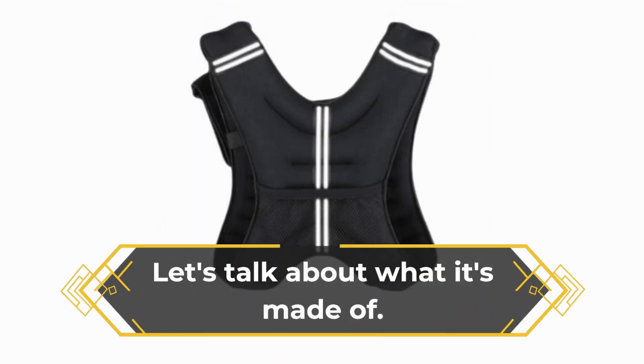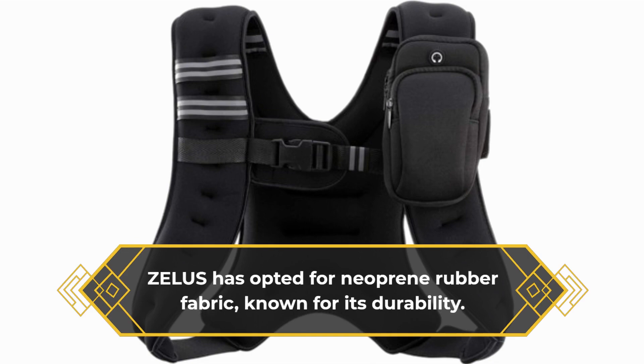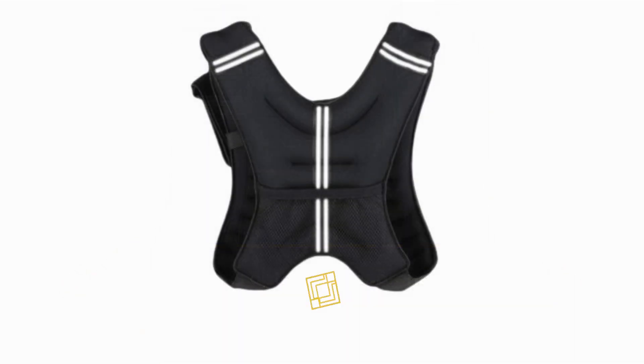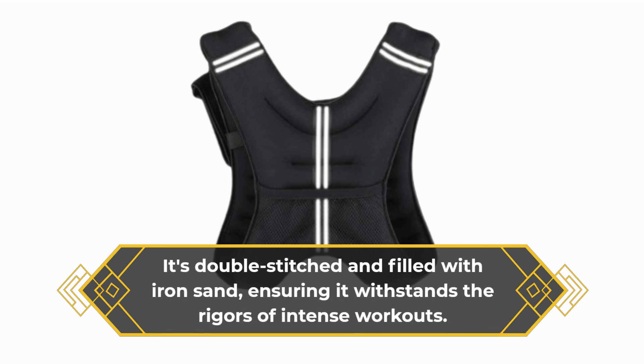Let's talk about what it's made of. Zealous has opted for neoprene rubber fabric, known for its durability. It's double-stitched and filled with iron sand, ensuring it withstands the rigors of intense workouts.